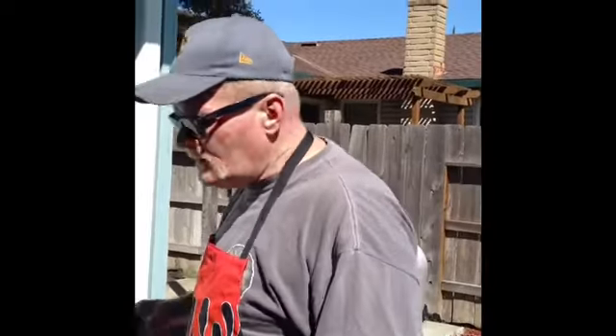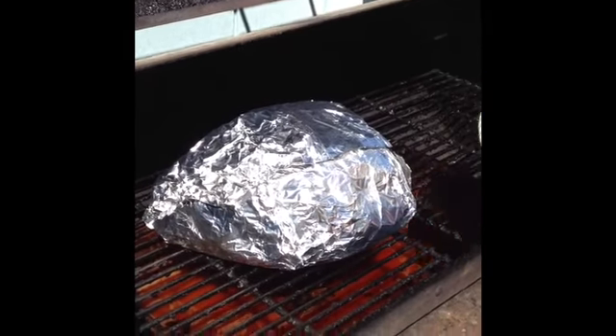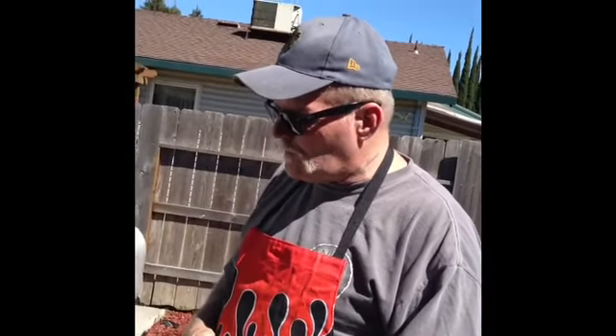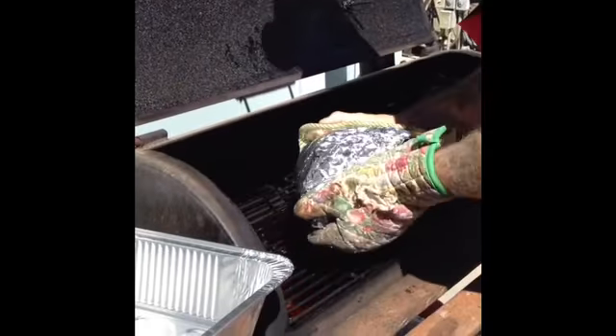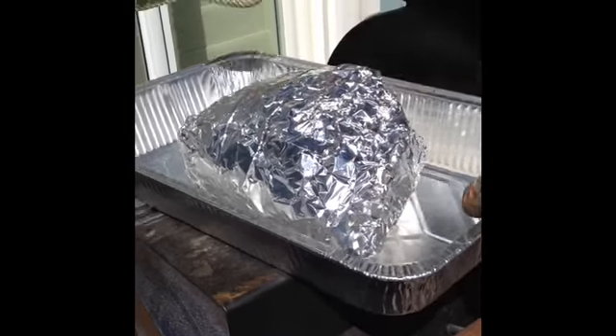I'm getting ready to pull out the pork butt. As I told you earlier, this went through three different steps. We put the rub on last night, we injected it last night, and I put it on about 7:30 this morning. About four and a half hours into it, I took it off, wrapped it in saran, then wrapped it in foil, put it back on. Right now I'm going to take it off — it's been on a little over eight and a half hours. Hopefully it's done.